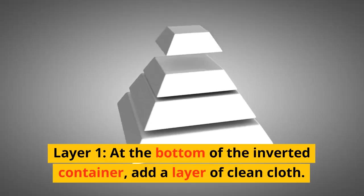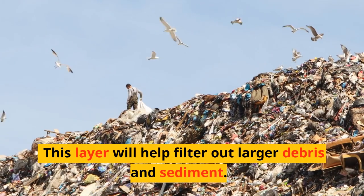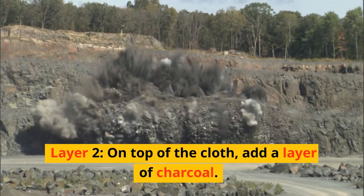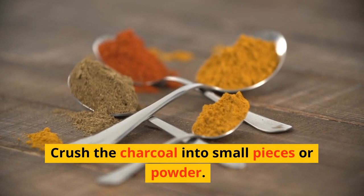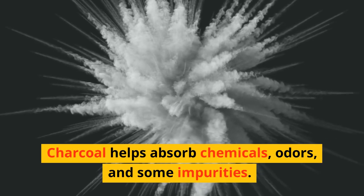Layer 1: at the bottom of the inverted container, add a layer of clean cloth. This layer will help filter out larger debris and sediment. Layer 2: on top of the cloth, add a layer of charcoal. Crush the charcoal into small pieces or powder. Charcoal helps absorb chemicals, odors, and some impurities.